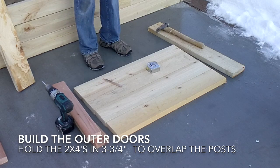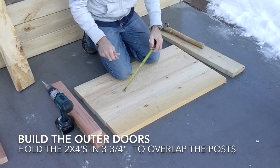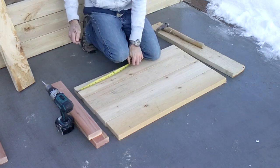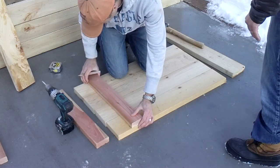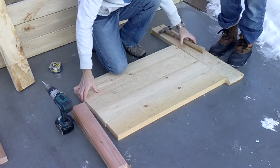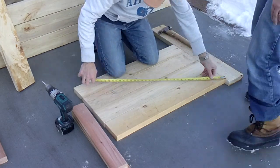These are the parts for our door — these are the panels and these are the blocks that will hold it together. The two outer doors have a measurement of three and three-quarter inches from the outside, so we're going to mark that on each end. These blocks will set like this, but before we do that we're going to square up the whole panel, so we brought in another piece of wood to do that, and then we'll measure the diagonals.